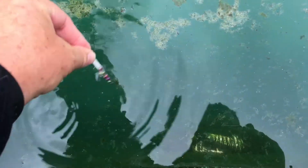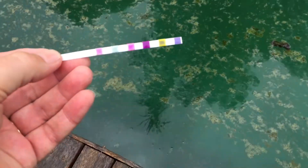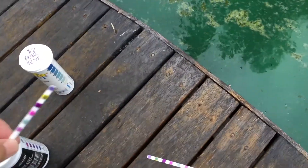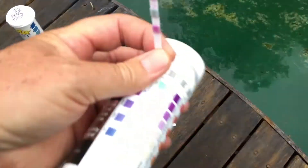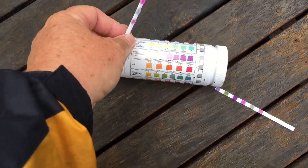Now this pool's just had a big dose of chlorine so it's a bit unfair. These are all going to go off somewhat but you'll get a good reaction from them. You can see that change in colour as we look at it. So it's very important that you know which pad lines up with which colour to compare it to.